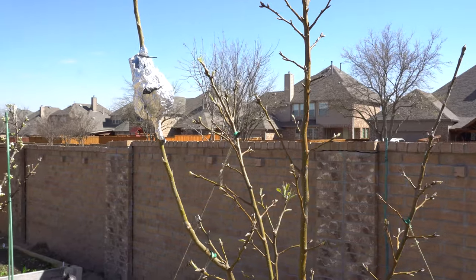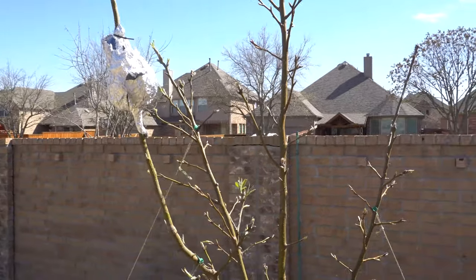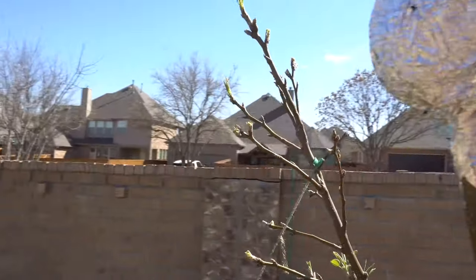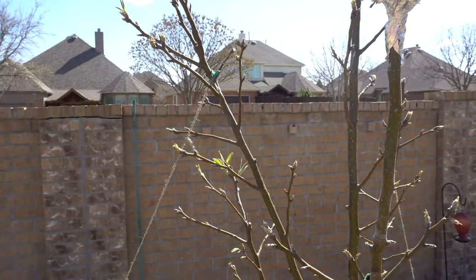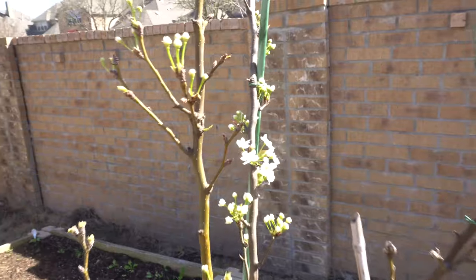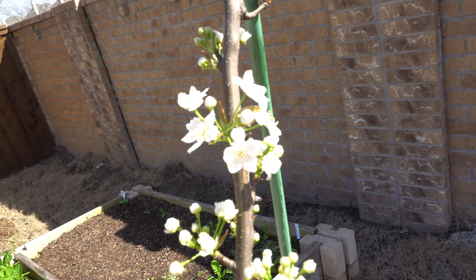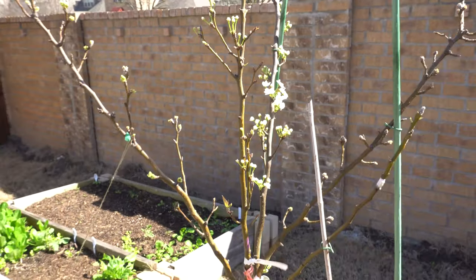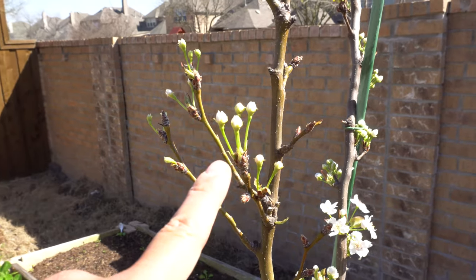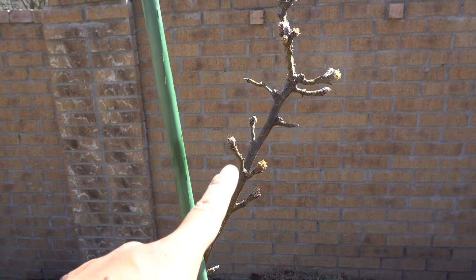Today is March 18th — I'm coming back very often to do updates because this time of year is the best time, and if you miss a few days you're going to miss some of the most beautiful flowers. The Korean Giant is starting to put out buds here and there. Remember, this is also when aphids come out — I caught a few already and took them all off. Look at the four-in-one — see how beautiful it is right now! The flowers have already opened. They're very fast — open in a day or two and then they're gone, so you have to capture the footage or you'll miss the opportunity.